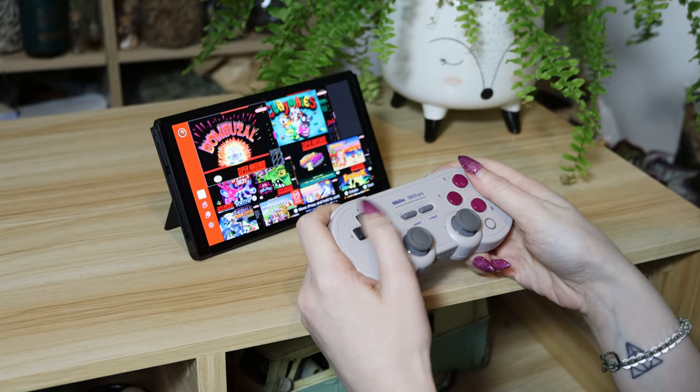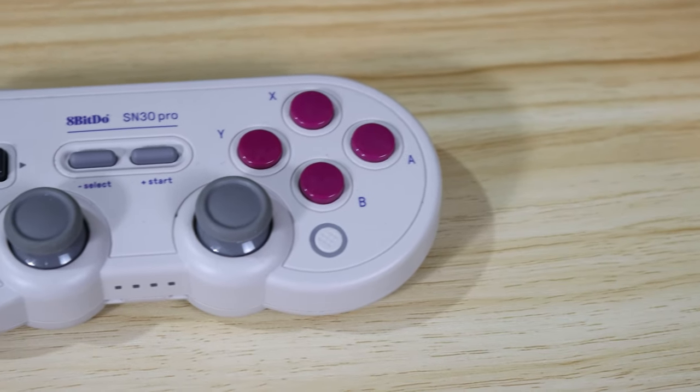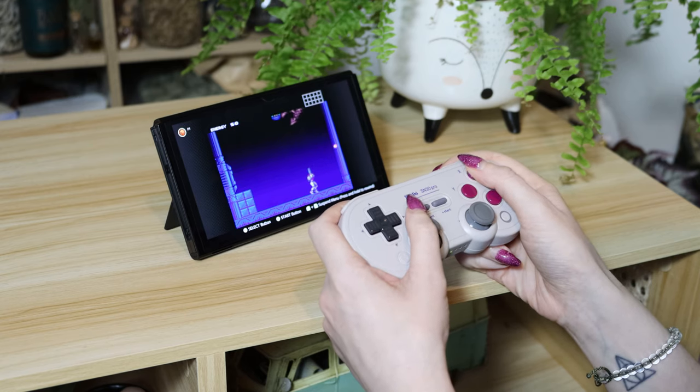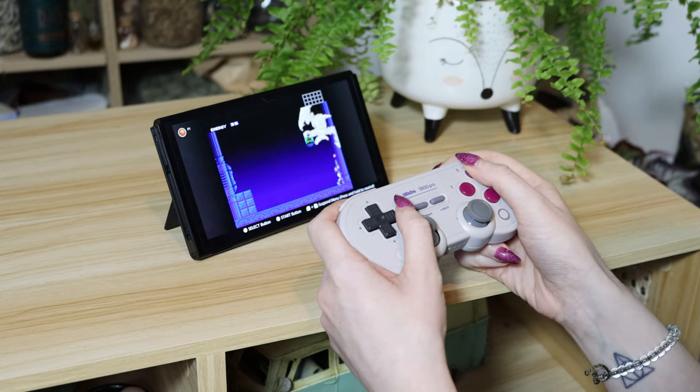Your nostalgia isn't just limited to your Switch here either, as this controller can be connected to anything via Bluetooth — even your phone. It also features button mapping, allowing you to change the layout of any of your buttons, meaning it's perfectly suited to cross-platform use. It has a good set of functions including motion, rumble, turbo, and button mapping, as well as a really substantial battery life of 18 hours. But like most third-party controllers, it does lack NFC Amiibo support and a wake-from-sleep function. The responsiveness of the SN30 Pro and the retro aesthetic could easily make up for this small lack of features, and at $55 US, it's still far cheaper than a Nintendo Switch Pro Controller.